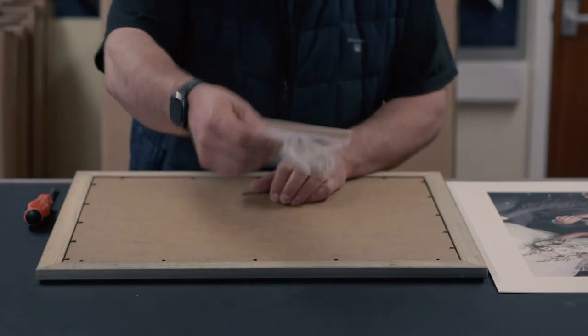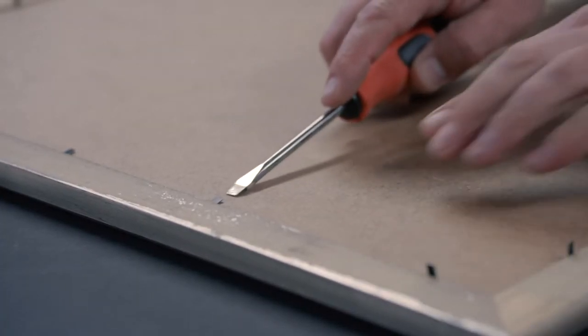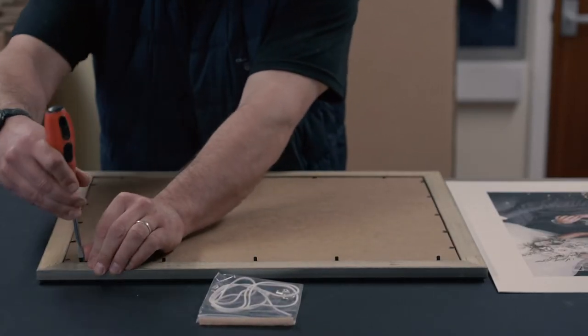To access the contents of the frame you'll need to bend back the black or silver flexible tabs that have been fitted into the rebate of the frame. I would recommend using a small flat head screwdriver as all the tabs can be sharp, and please ensure that it has been bent fully back.